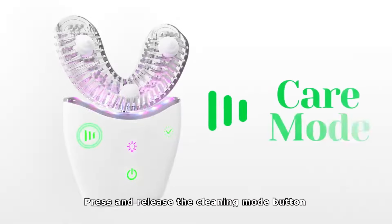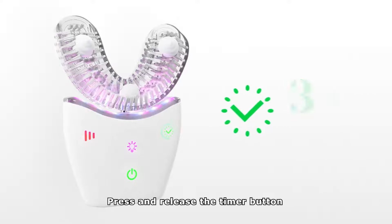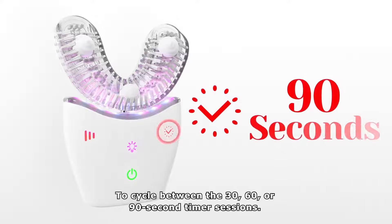Press and release the cleaning mode button to cycle from care mode to deep clean or massage mode. Press and release the timer button to cycle between the 30, 60, or 90 second timer sessions.